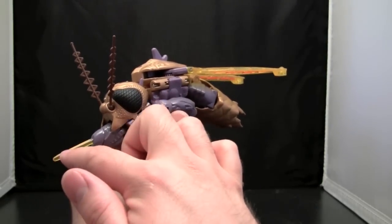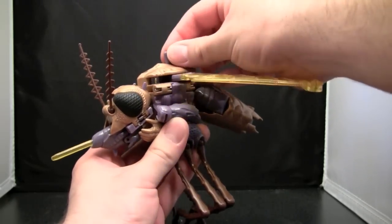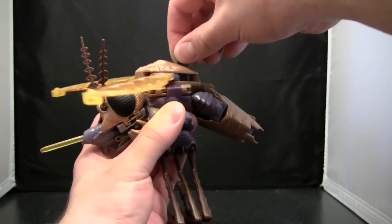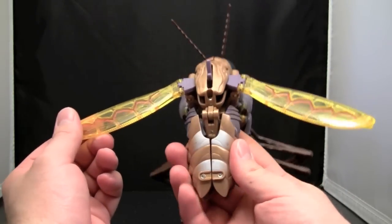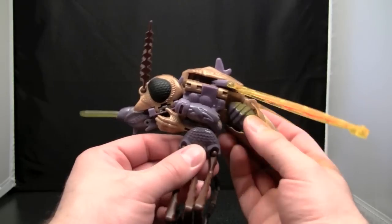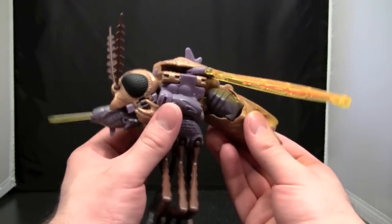It even has the missile, which is shot in robot mode — it acts as the proboscis, you know how mosquitoes suck your blood. It's got flapping wings, its thorax is well detailed. But this thing just really creeps the hell out of me. I don't know why.